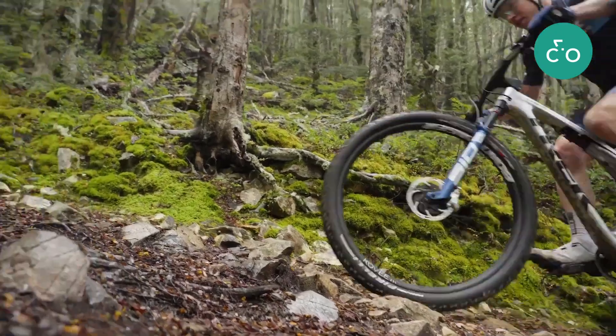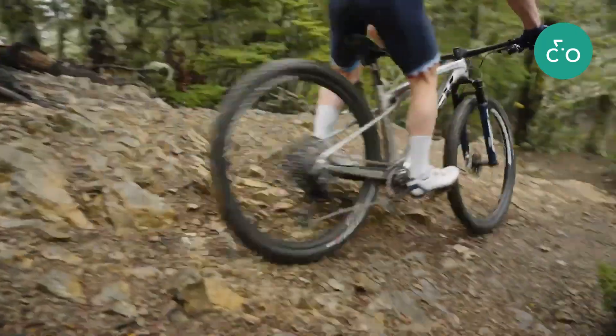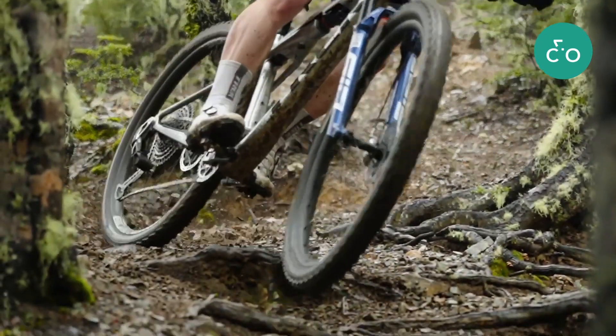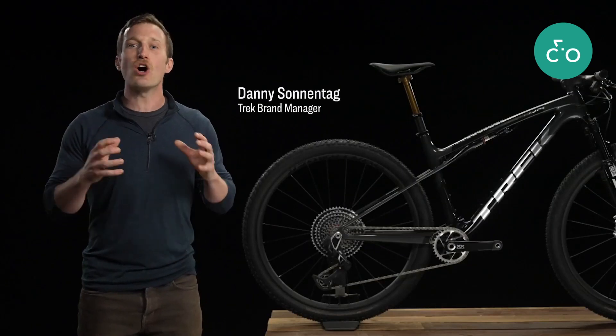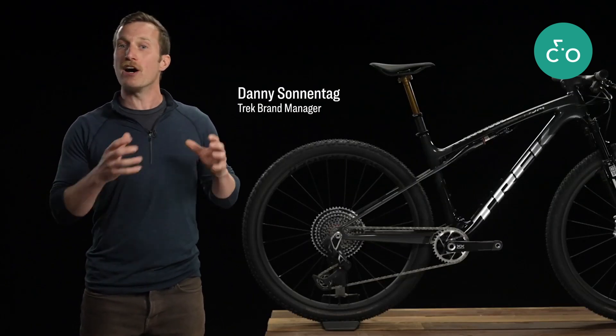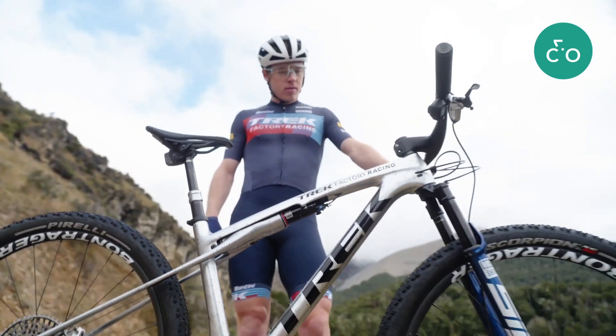Today's demanding cross-country race courses reward fast climbers. However, they also include technical descents and rough terrain that can slow down even the best riders. Race day bike choice has always been a compromise between hardtail efficiency and full suspension control — until Supercalibur.